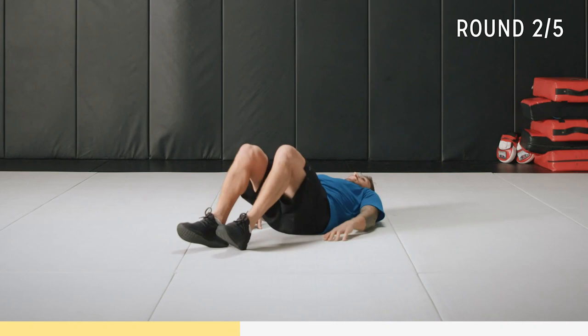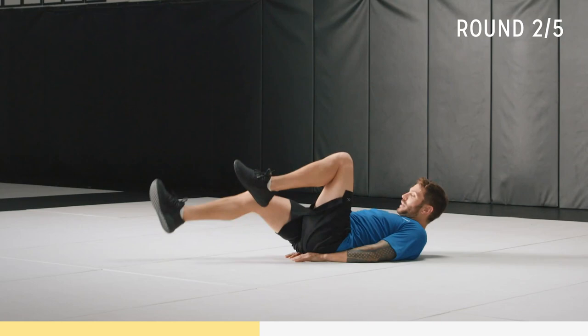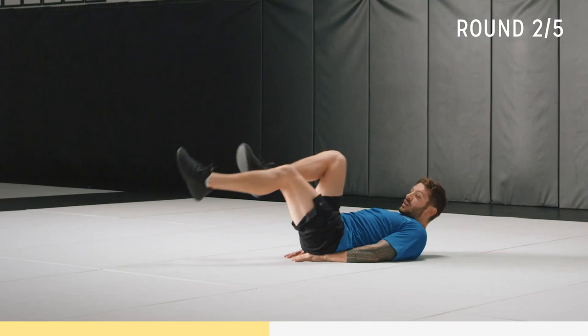Now we're going to do scissors on our back. Hands by your side or underneath you, whatever's more natural. Start with bent knees if you want, get used to the motion. Keep that core tight and breathe — this is a core exercise.